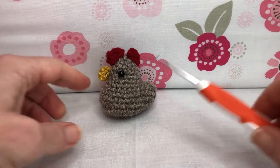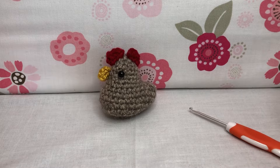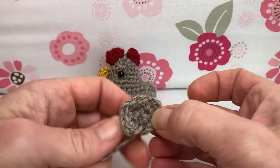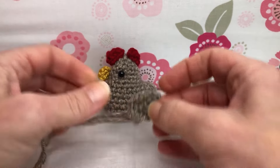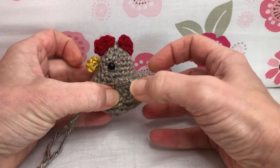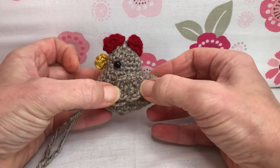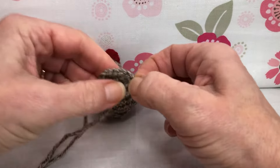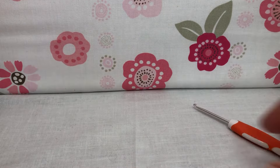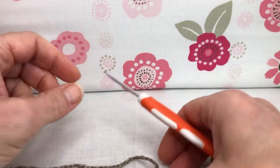Hello crochet friends and welcome back! We're working on our chicken and today is wing day — we're making chicken wings. I've made one and we need to make two. This is what it will look like when we're all done, and they're going to affix to the sides of the body. We're using the same color yarn as the body and the same three millimeter crochet hook. Let's get going.